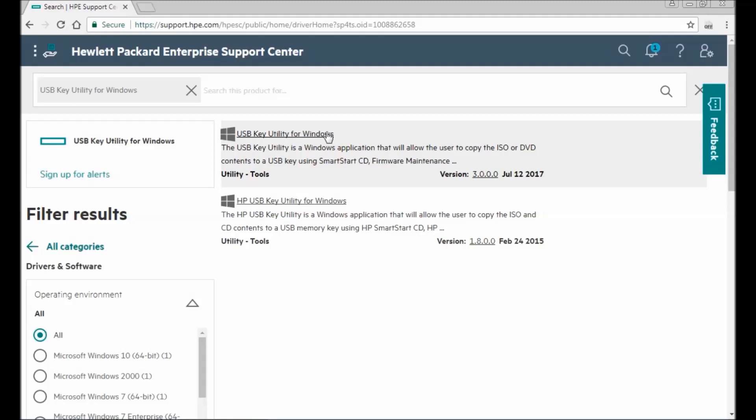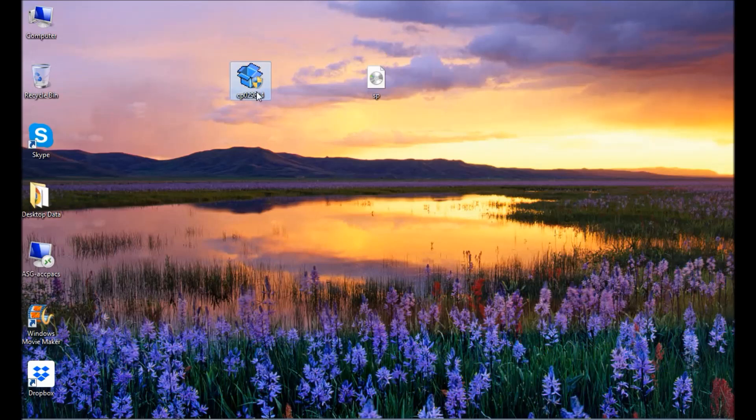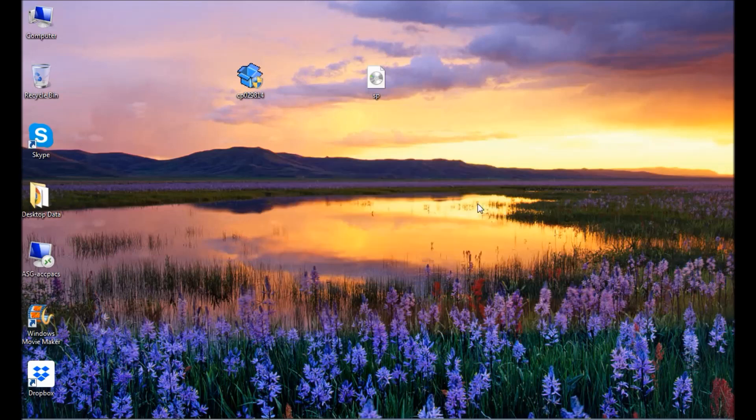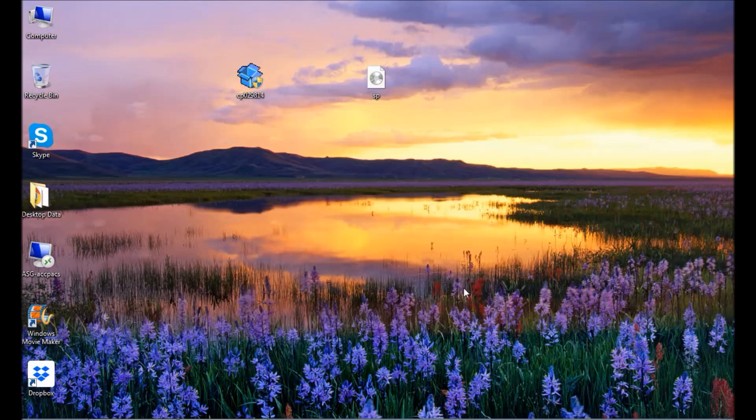I have downloaded the utility — let's install it. It's a small utility and it's installed. I have also downloaded the latest service pack for HP Proliant server. You can see it's 5.03 GB.